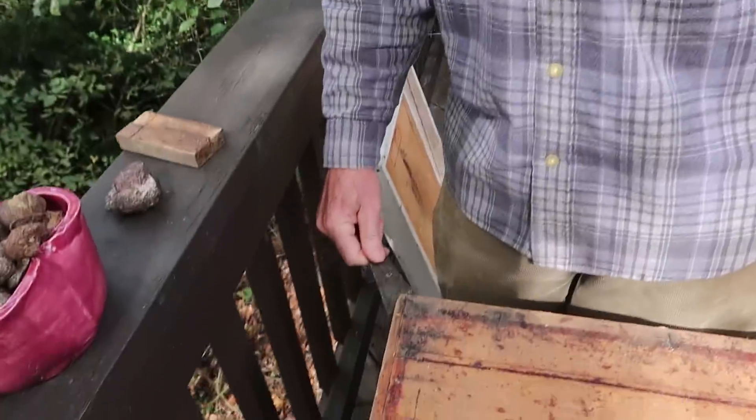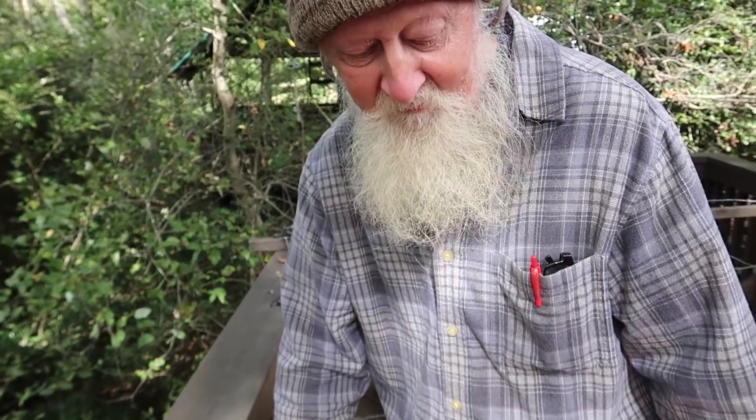What did you just smash right there? That was a large wax beetle moth, and they lay eggs on your wax and they'll completely destroy it. You have to protect your livestock, and he's a predator.